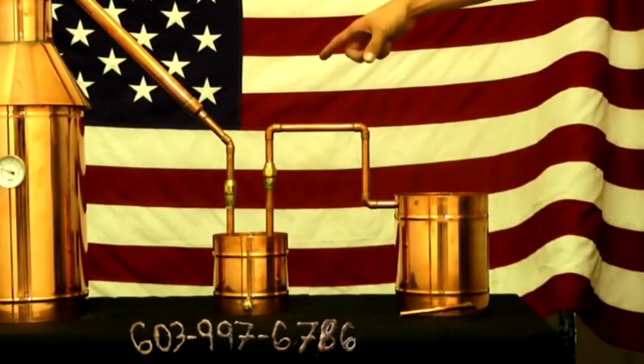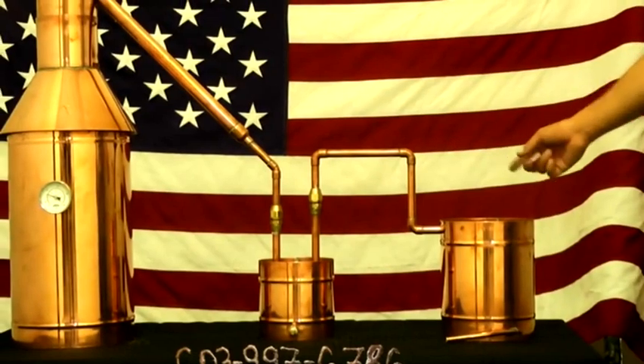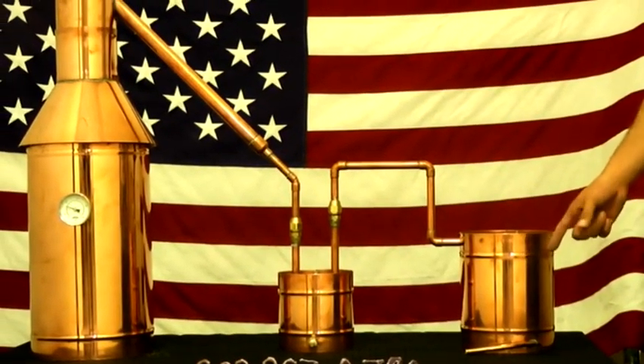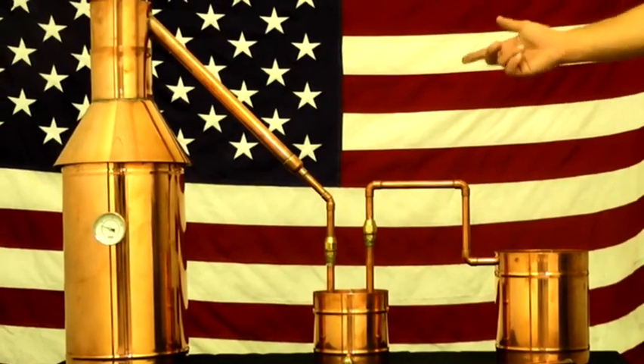The pot gets the flame underneath. Steam goes up, down, into the thumper, up, into the worm, and comes out as proof. What proof is up to you — the beginning mash content has a lot to do with that, so please do your research.